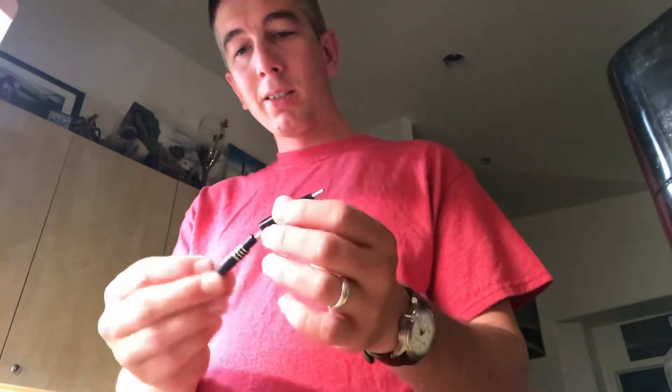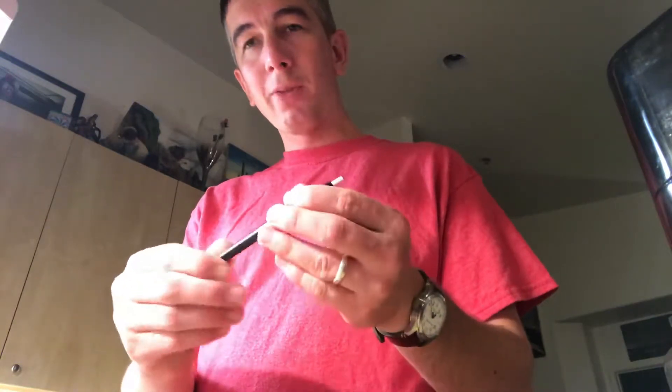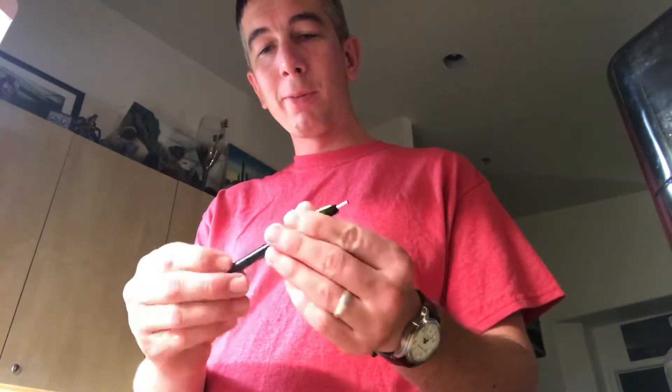I'll put it back together here. This is for work, so I'm gonna take it back to work. There's no need for me to have a whole box of these at home. It's not my favorite pen — I like some of the Uniball pens. You have to take the top off those, but I think they write a little better than this.